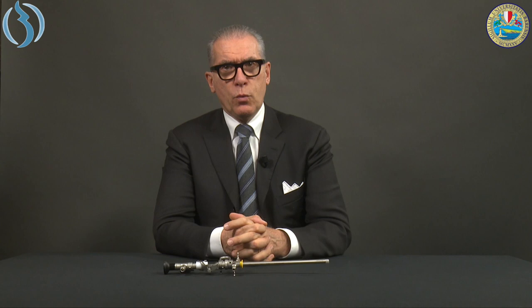We are at the end of our video tutorial on the classic Resectoscope 26 French. You have seen how to assemble, disassemble, clean, and maintain the Resectoscope. I hope all this information will be useful in your daily practice. Thank you very much.